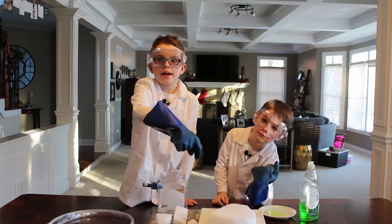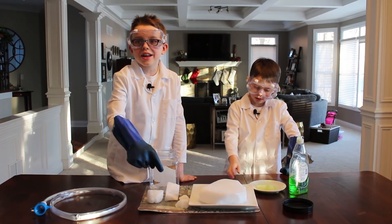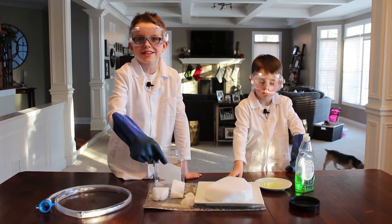The bubbles are going to be made out of dry ice, which is the solid form of carbon dioxide. When we combine the dry ice with hot water, it will release the carbon dioxide gas.